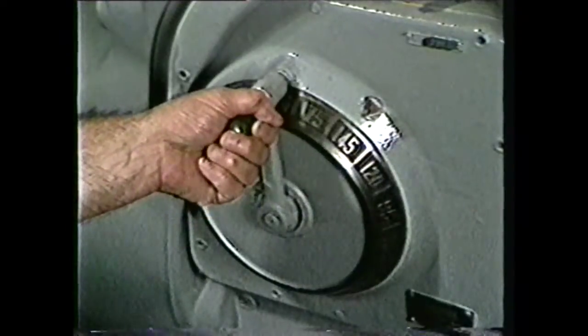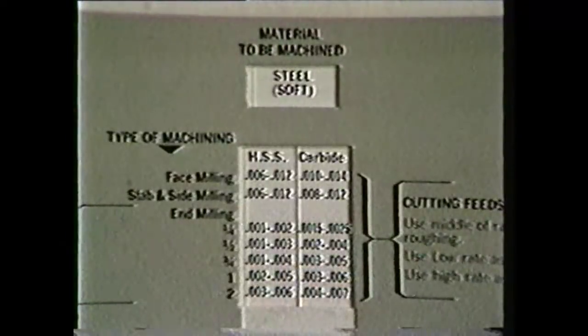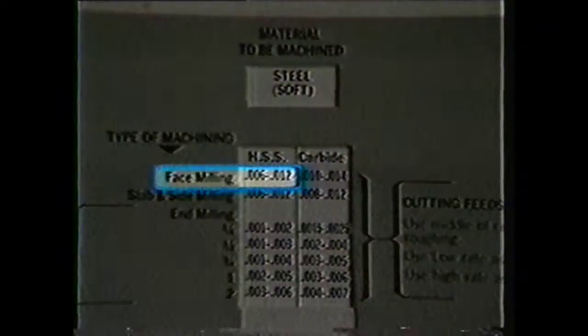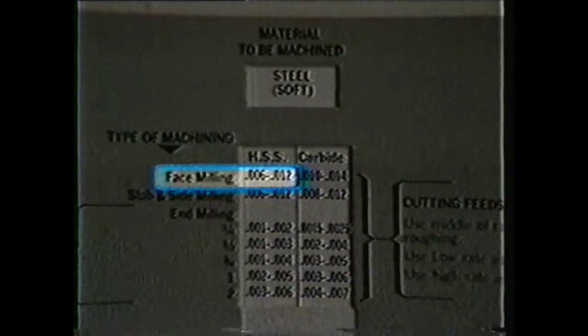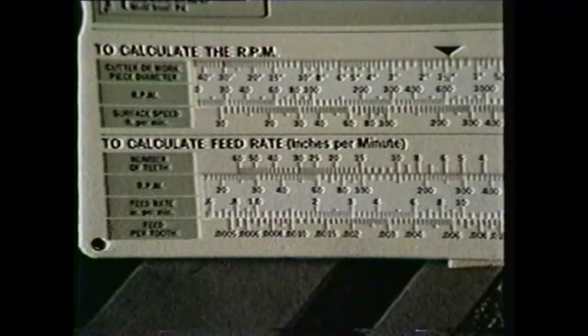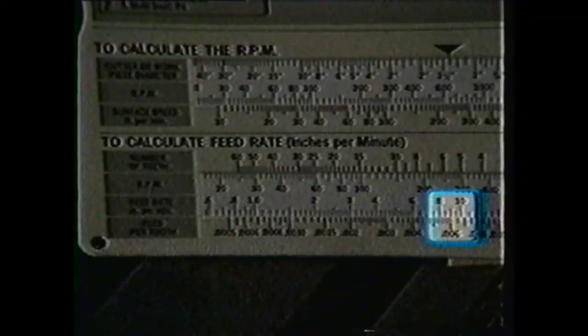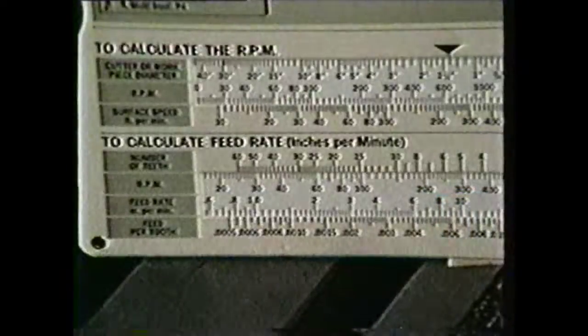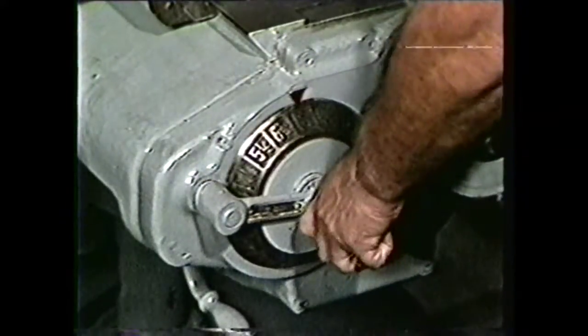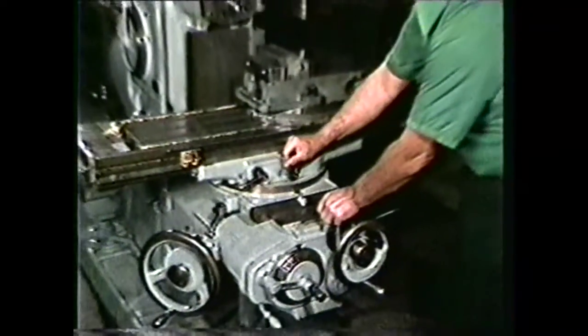Set the spindle RPM. Now count the teeth in the shell end mill. For face milling of soft steel, the feed rate per tooth can be six thousandths to twelve thousandths. We will use six thousandths since we want a smooth finish on one pass. Using the speed and feed calculator and setting the number of teeth under 150 RPM, we see that for six thousandths, the feed rate in inches per minute would be nine inches. Note that the feed rate and spindle RPM are totally independent on the milling machine, so both have to be calculated and set separately.